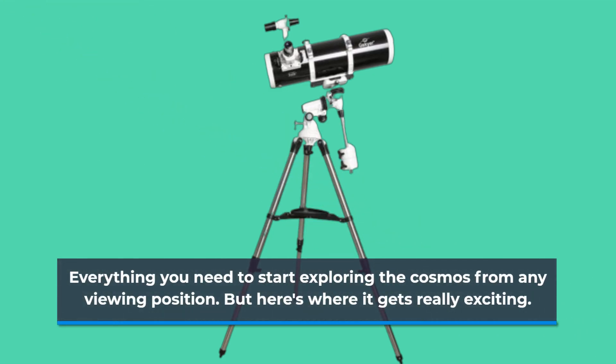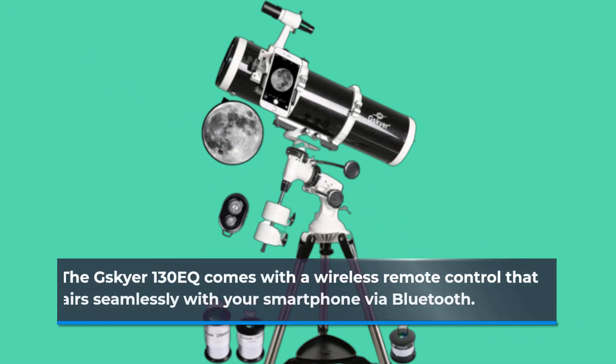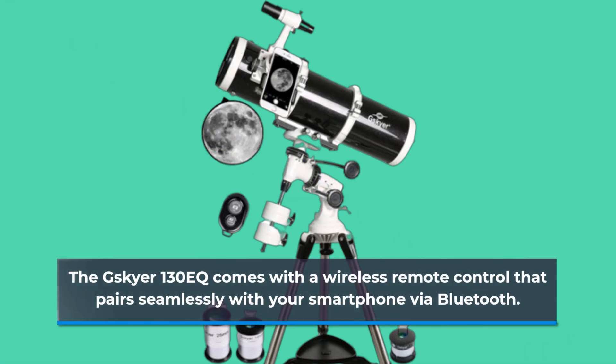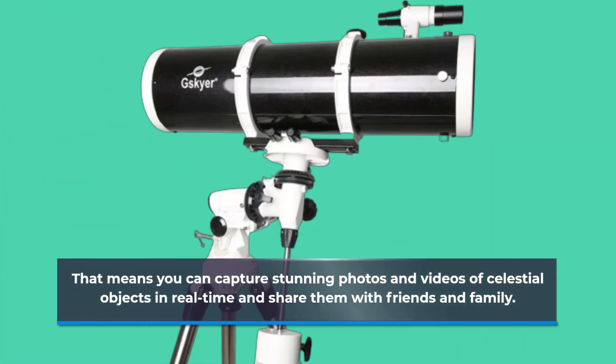But here's where it gets really exciting. The GSKIA 130EQ comes with a wireless remote control that pairs seamlessly with your smartphone via Bluetooth. That means you can capture stunning photos and videos of celestial objects in real time and share them with friends and family.